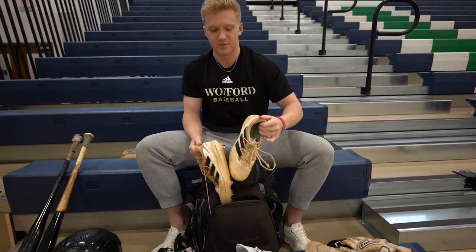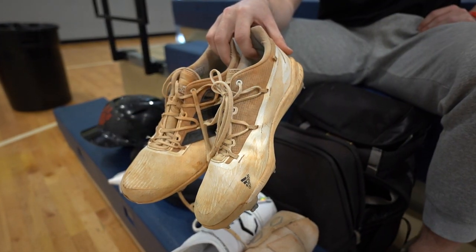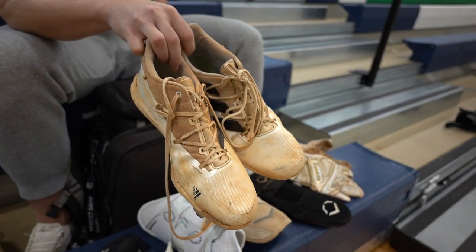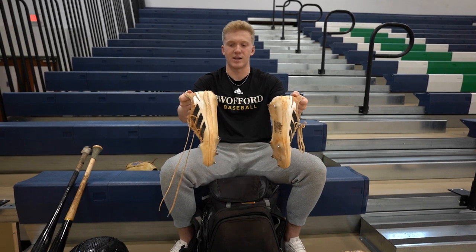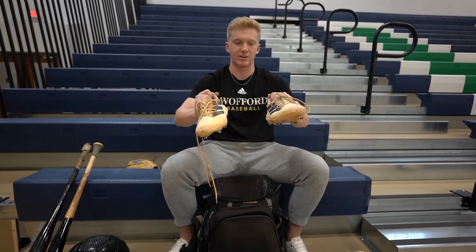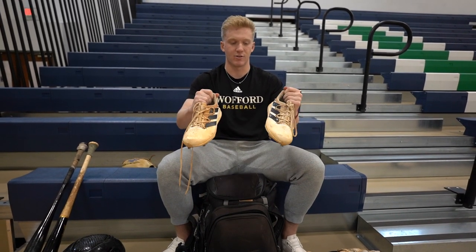Got my game cleats. They're old but they're always good — they last a lifetime as well. They're Adidas and they're super light. I'm in the outfield, so it's not like I have heavy cleats on my feet. These are really light, they're awesome.